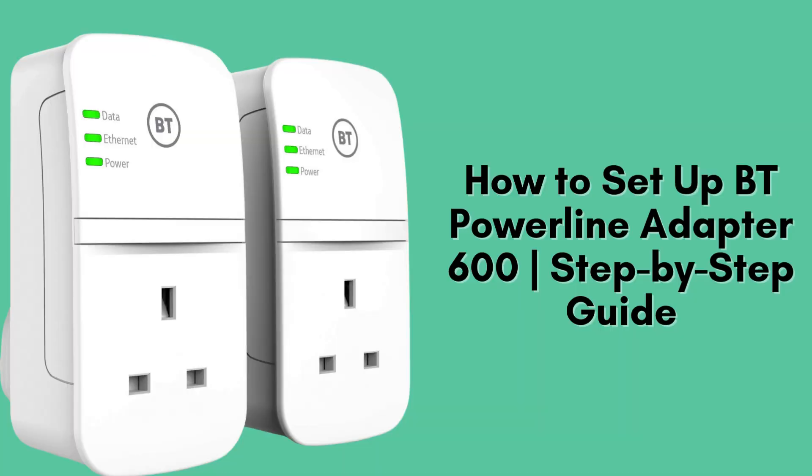In today's video, I'll walk you through how to manually set up the BT Powerline Adapter 600. Whether you're setting up for the first time or troubleshooting, this guide will help you get connected in just a few minutes. Let's get started.